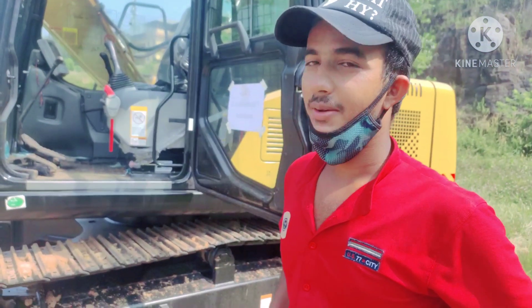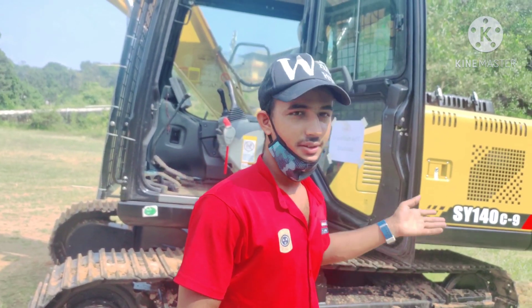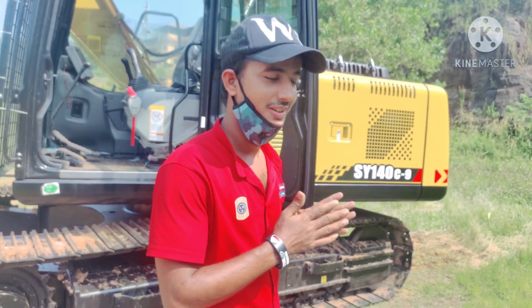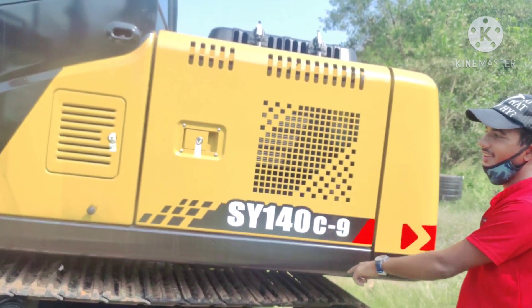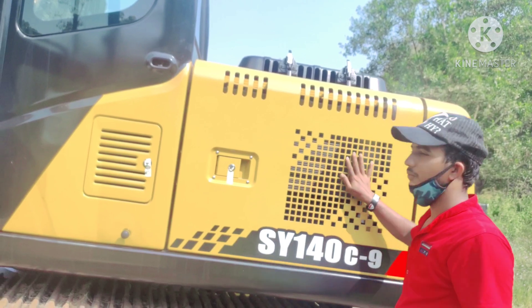Our company has six Hitachi machines and one JCB, so this is a new Hitachi. Let's look at the side of this machine. Here is the coolant tank, radiator, and filter.